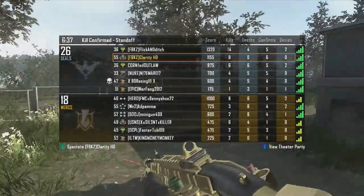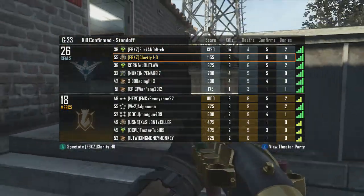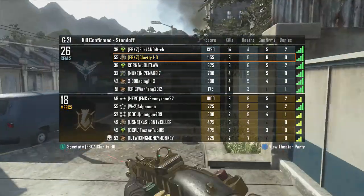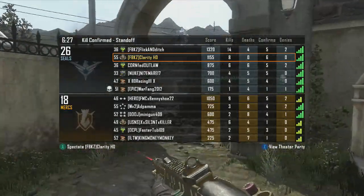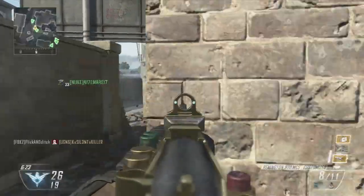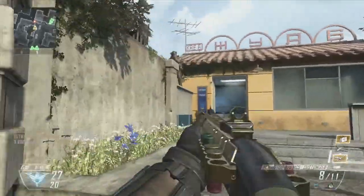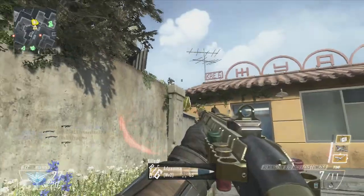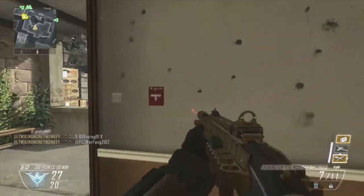As you can see in the gameplay, let me check the scoreboard — I'm 8 and 0. I'm rolling with the FBKZ clan tag, me and my buddy Max. If you don't know what FBKZ is, it stands for 'f*** the juice, kills all day every day.' I love it so much.